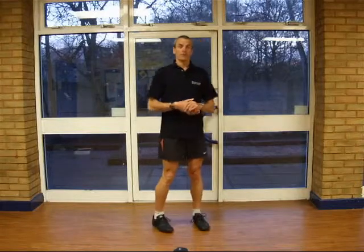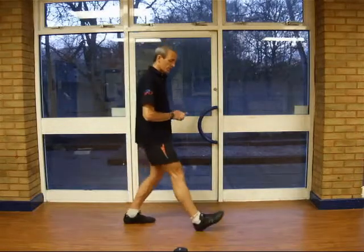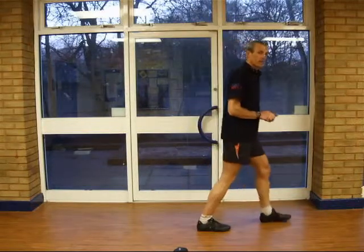Basically, the running style is a little bit different to the usual heel strike. With the heel strike running style, you land on the heel, roll over, change the support leg and then lift off.